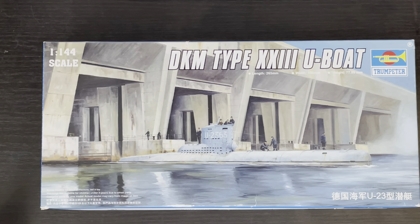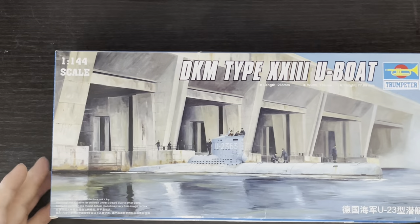Post-war, for the most part, these submarines operated in the Bundesmarine, the Volksmarine, the Royal Navy, the French Navy, the Soviet Navy, and for a small time, the Royal Norwegian Navy. A very interesting subject matter for this kit — but anyway, on to the actual in-box review.